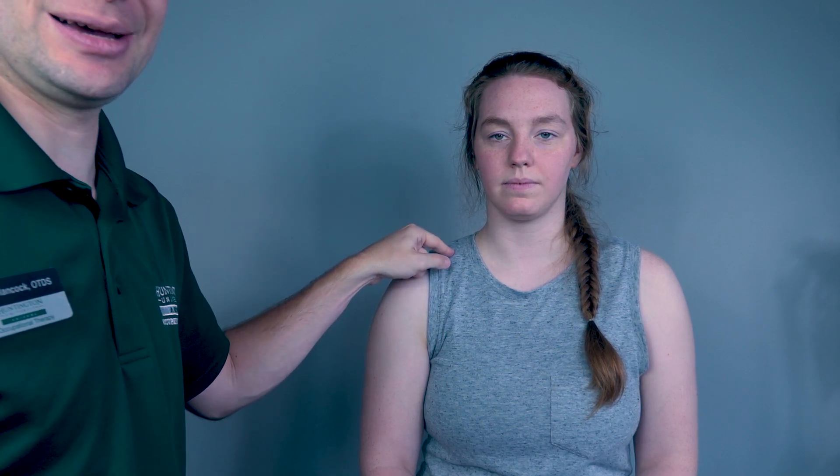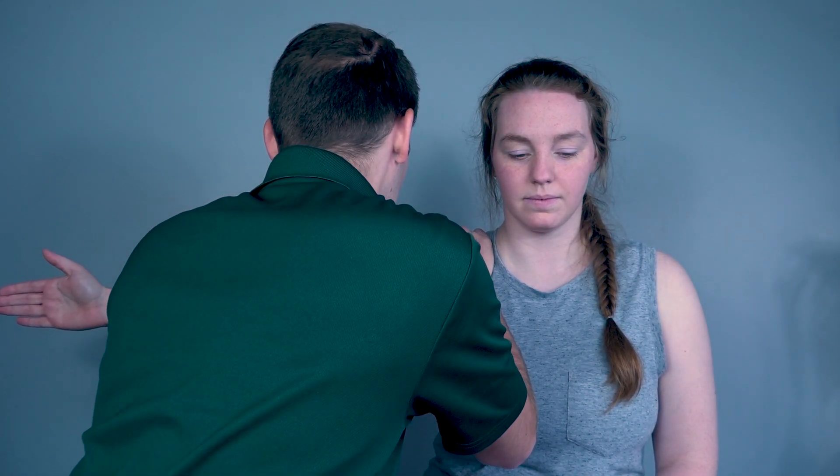To test the middle deltoid, I will have her go into 90 degrees of abduction. Once again, I stabilize the scapula and push down on the humerus. Resist me — three, two, one. Come back down. Depending on her resistance, I will grade her as a four or a five for those individual muscles.